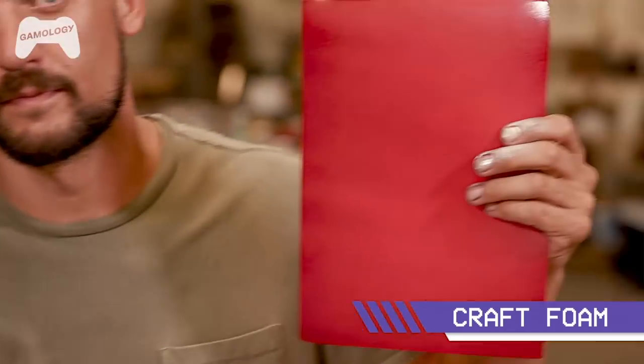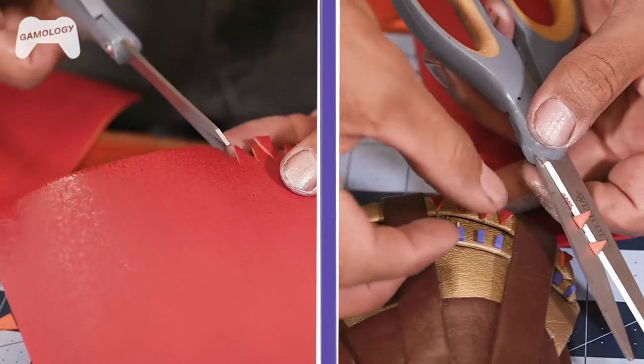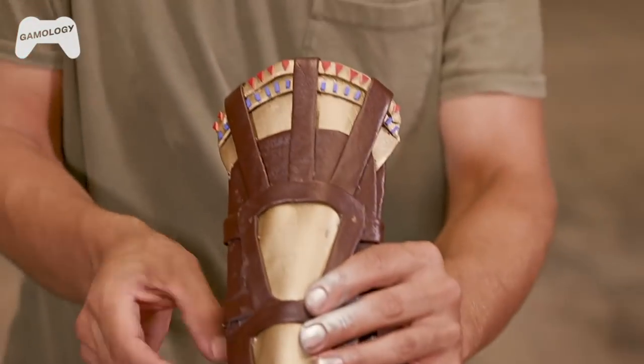So now it's time to add the small accents which we're going to do with this blue and red foam. There are four straps, two on each side, and we're going to use dog leashes for those.